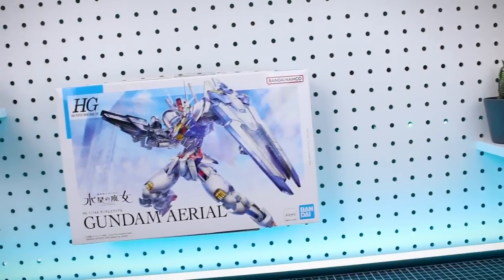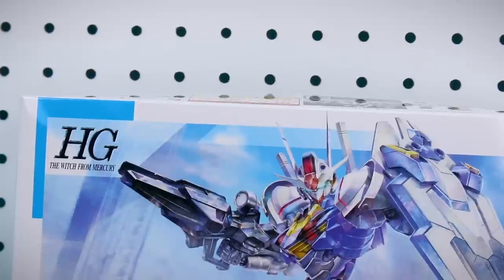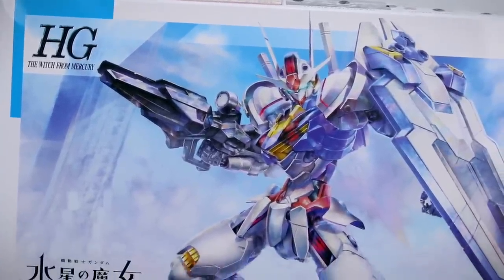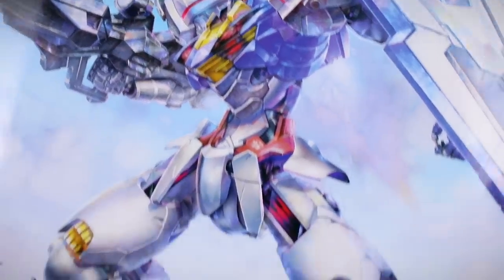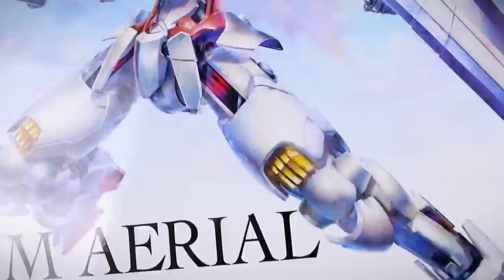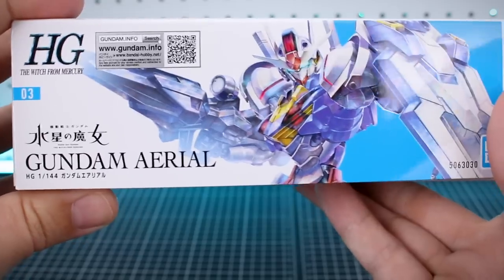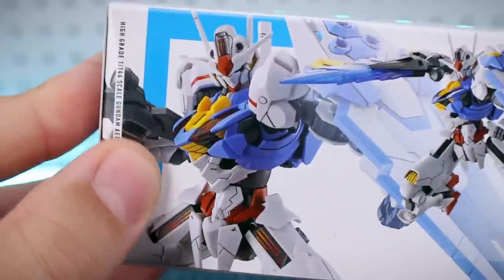All right guys, so we'll start off taking a look at the box art here — once again beautiful box art, and that is going to be a theme with this series, just this really nice box art style. I really like it. What do you guys think about the box art style for the Witch from Mercury series? The Gundam itself looking very cool. Definitely not the proportions we're gonna see with the kit itself, but it looks really great here on the front. Over here on the side of the box, you can see this is number three in the line.